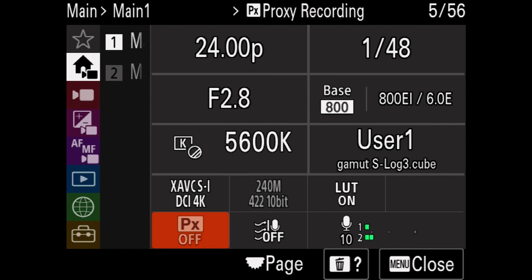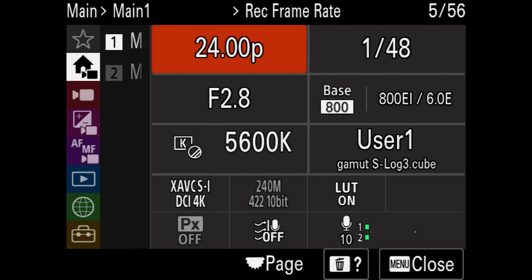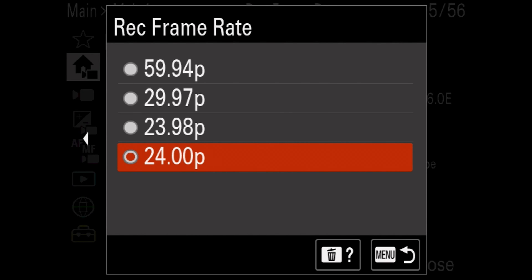One of the things that came with DCI 4K is filming in 24p — a true 24p, which is a very welcome change to the cinema line of Sony cameras. You can also adjust the shutter speed to 48 to match. However, you do have to be in DCI 4K in order to use 24p — just be aware of that.